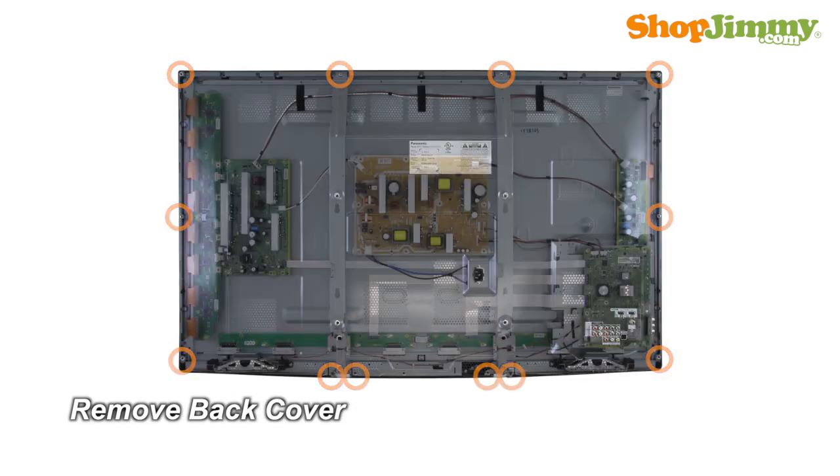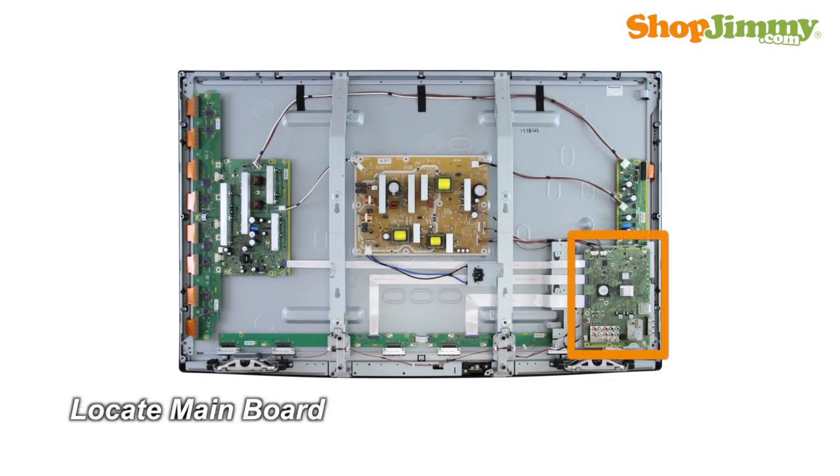Unscrew and remove the back cover. The main board typically manages your accessory inputs and outputs and houses the TV tuner. This main board is located on the right side of the chassis.